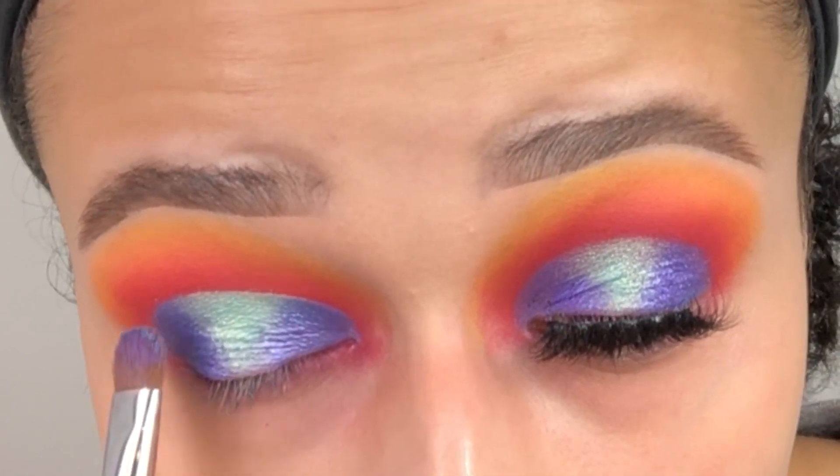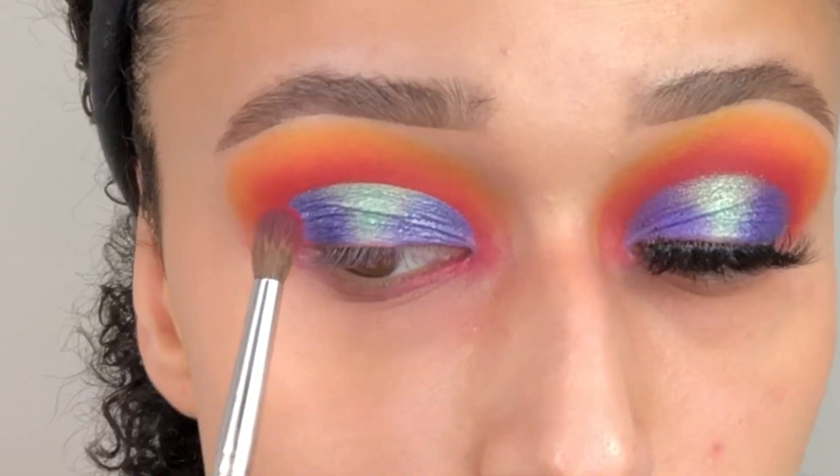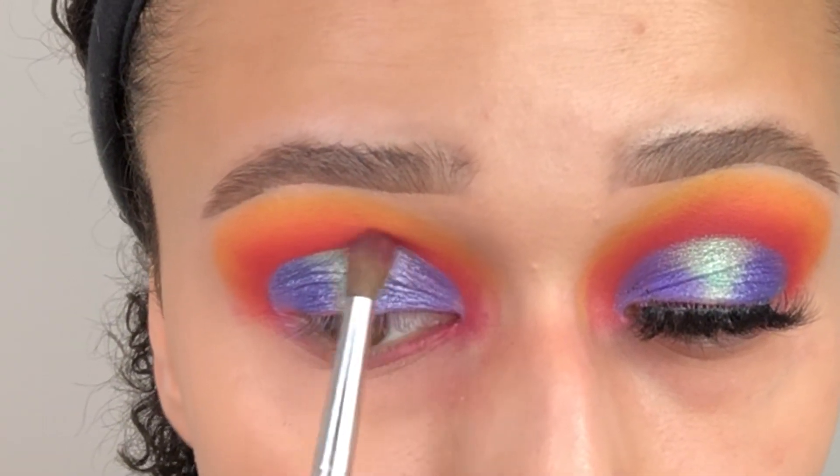Then going back in with the shade Storm once again, just making sure there are no harsh lines — blending the shimmer crease into the normal crease.